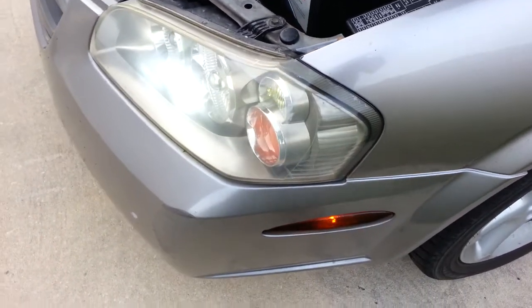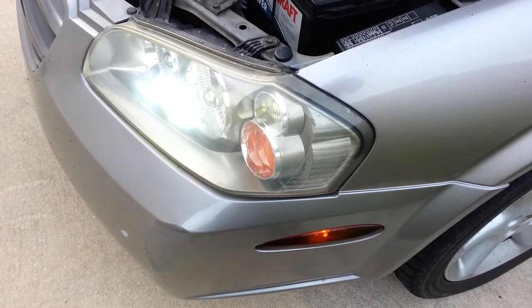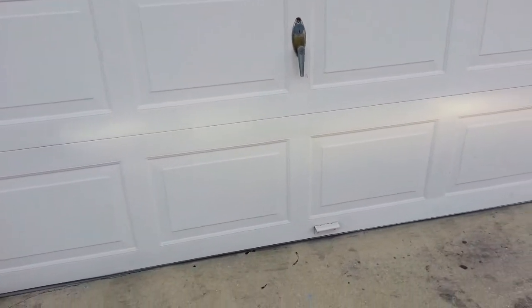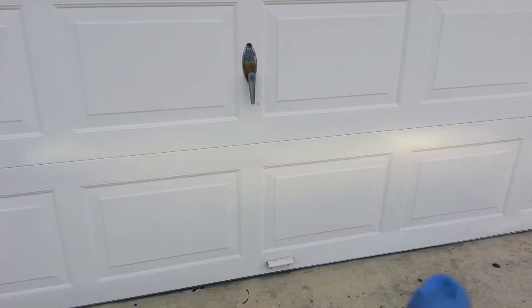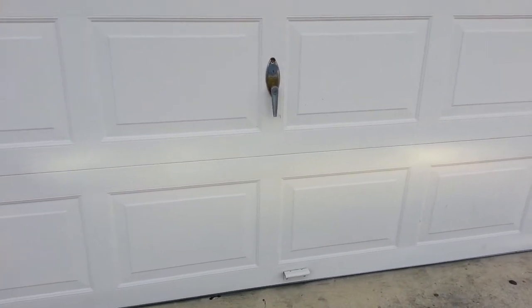Hi everyone, this is a 2002 Nissan Maxima. My headlight was off, uneven. You can see the beam — on the left hand side is higher than the right hand side. You see the beam right there. This one right here I need to bring it up to make it even with the left hand side.